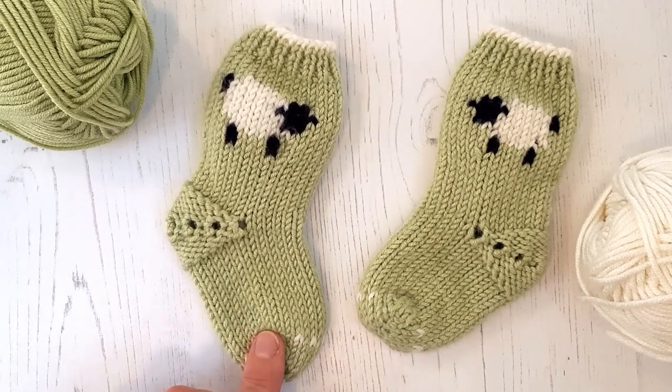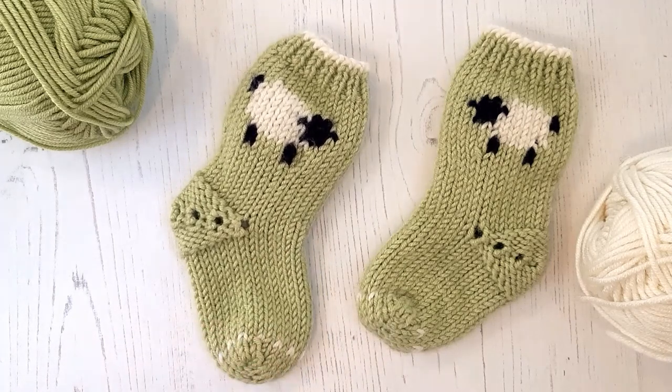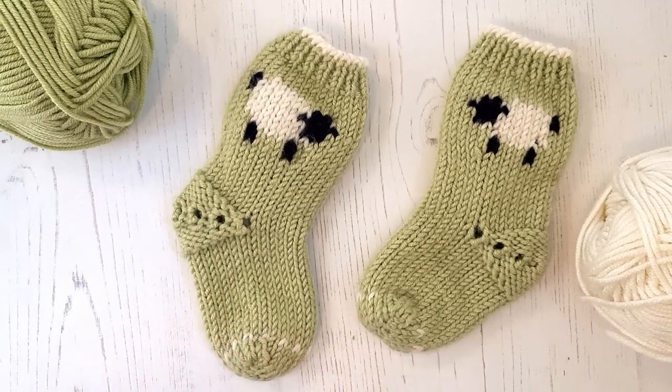Both Intarsia and the Swiss darning duplicate stitch will be shown in a technique video, so do have a look at those videos if you are tempted to try these techniques.